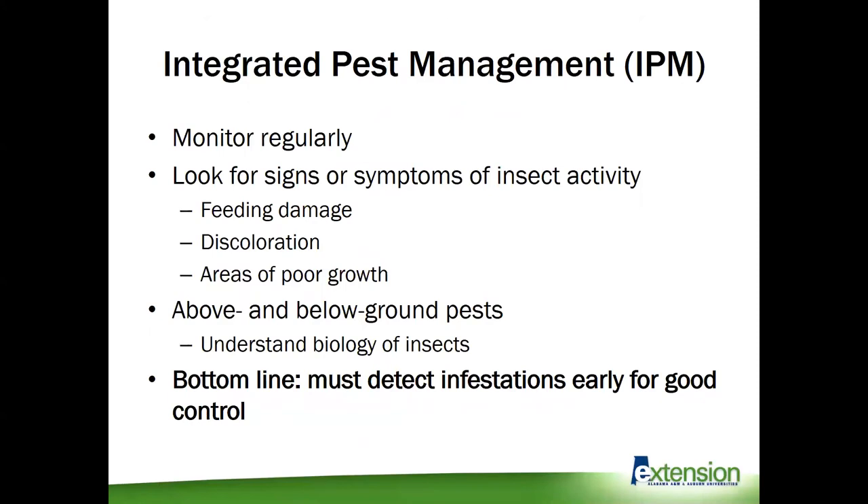When we're talking about insect control, good quality insect control really starts with a solid integrated pest management strategy. Many of you probably already practice IPM without even realizing it. To quickly recap, the best thing you can really do is monitor and scout your fields regularly. While it seems like it a lot of the time, insects just don't appear out of nowhere or show up overnight, but they can reproduce very quickly and get out of hand before you know it. That's why regular monitoring is so important. In addition to checking your fields for insects, just keep an eye out for things that may not look normal.